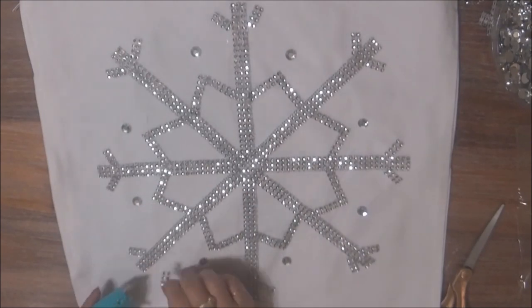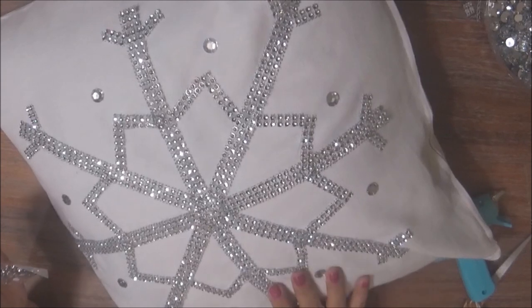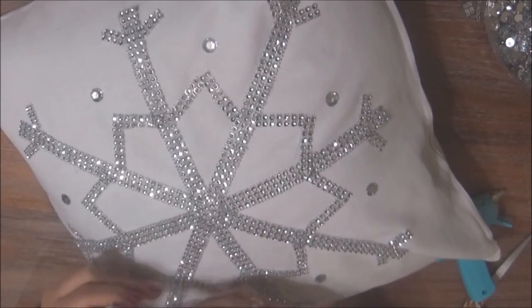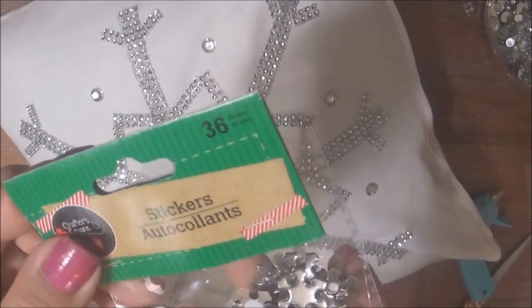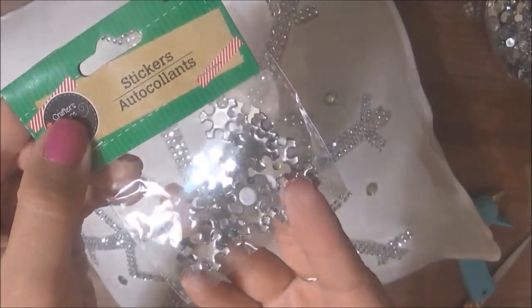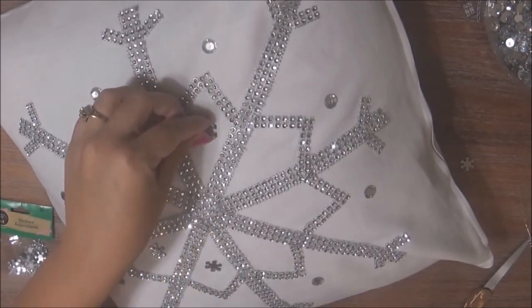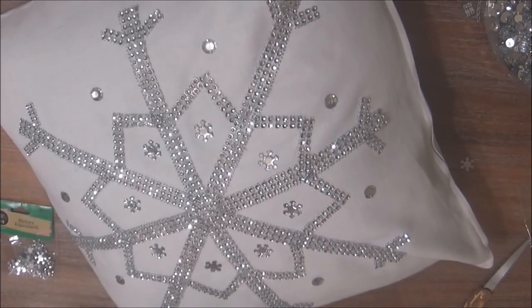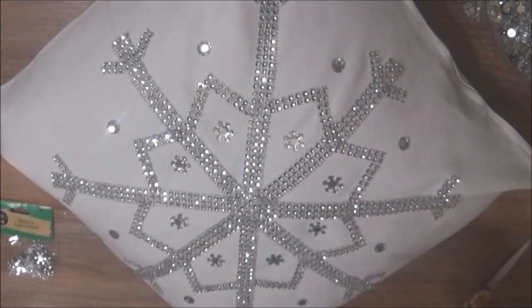I took one of my already existing couch pillows and put it inside the pillow cover. I wasn't done blinging it out yet — I remembered that I had hauled these snowflake shaped bling gemstones from Dollar Tree, so I wanted to incorporate these jewels into the pillow cover as well. I just love the finishing touch that these rhinestones gave this pillow — I'm in love with it.